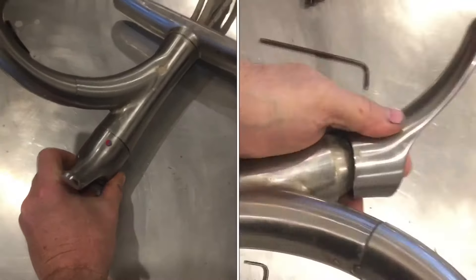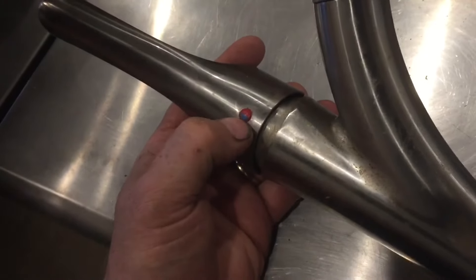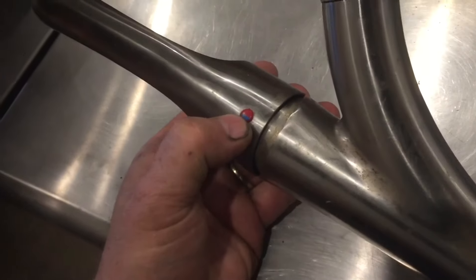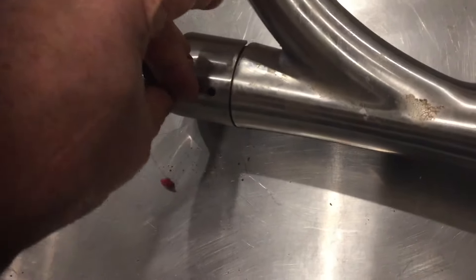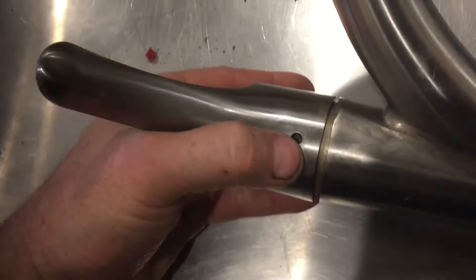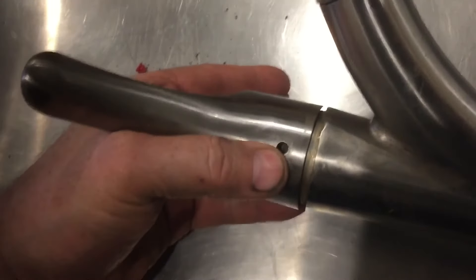How to remove a kitchen faucet handle. This little button shows the hot and cold on the water faucet. To access the bolt from underneath, take your fingernail and pull this piece off. Behind this hole, there's going to be a little bolt to be able to remove the handle.